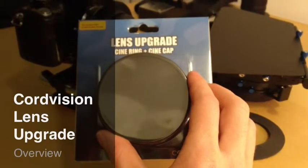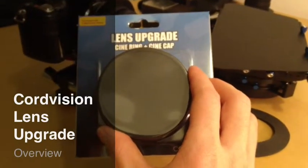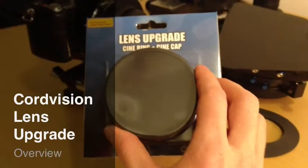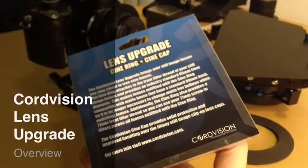Hello, this is an overview of the lens upgrade from CoreDivision.com. The lens upgrade brings some of the advantages of true cine lenses to your still image lenses.